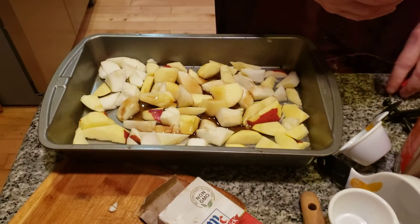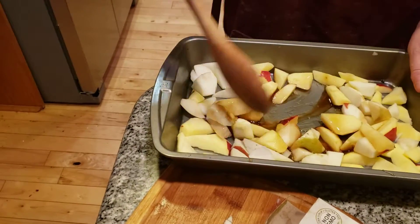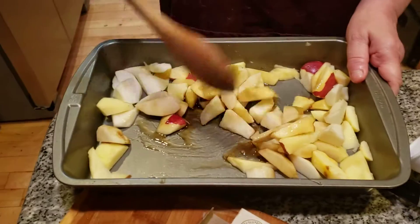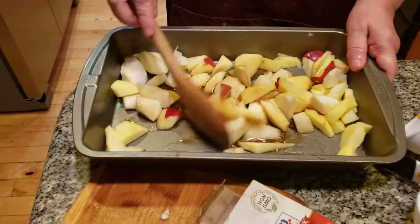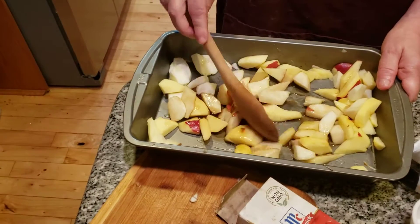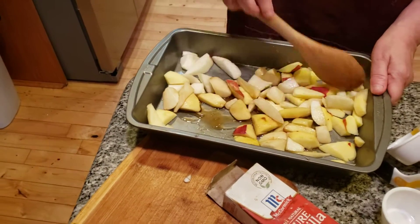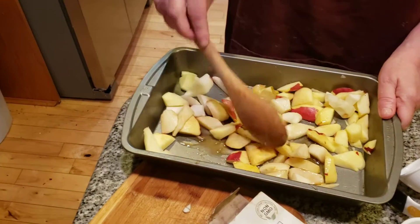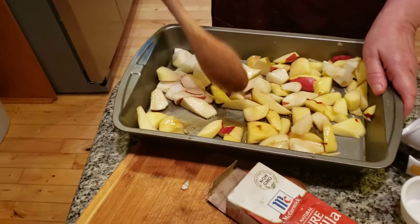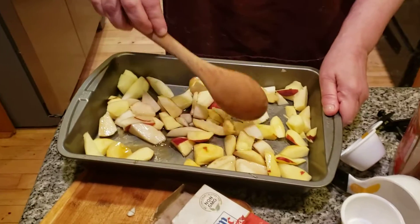Now what I want to do is mix all this together so it doesn't end up in one spot. Let's mix all the apples together. I think we probably should have added in one more apple, but we kind of ran out. This should work because we're also going to be putting the topping over. Let's get it well blended before we go to the next step. Spread everything out — oh, it smells good.